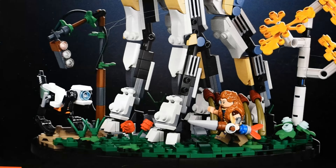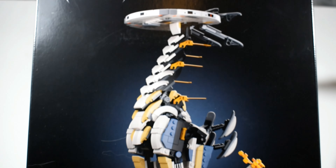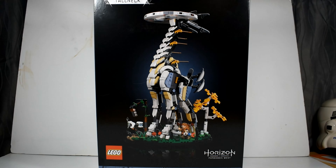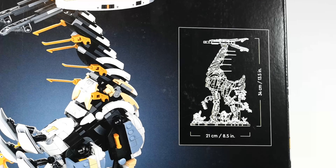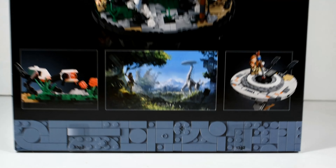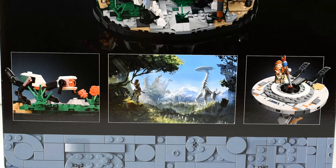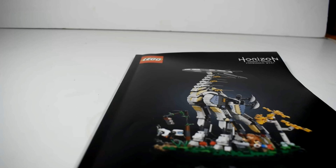Let's get into the box art. This is gorgeous. LEGO has produced some stunning boxes lately and this is definitely one of them. The Tall Neck looks great against the black backdrop — it really highlights the LEGO model perfectly. You've got your standard box features showing the minifigure in one-to-one scale. There's a blueprint diagram on the back of the box showing it's 21 centimeters or 8.5 inches wide by 34 centimeters or 13.5 inches tall. There are a couple of scenes down the bottom — the middle one from the game, one featuring the Watcher which is a cool addition, and another of Aloy on top of the Tall Neck.